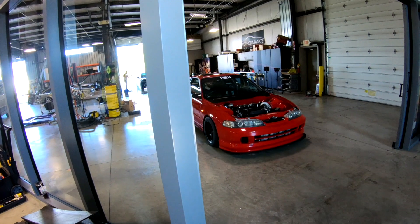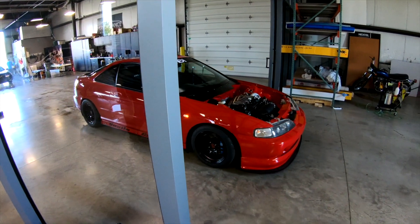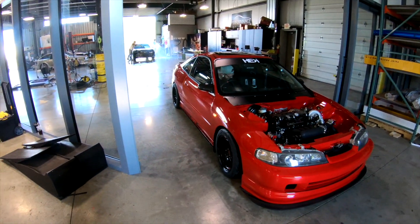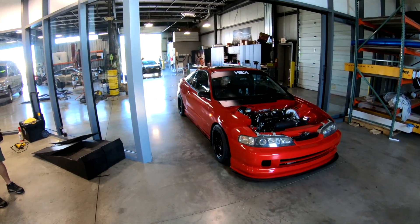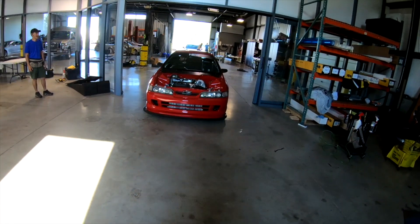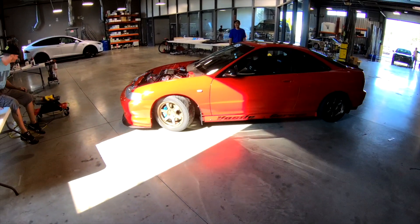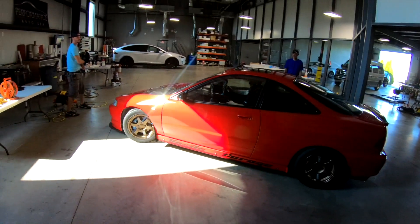This guy does pretty good driving these things since he's so stiff. I spoke too soon — it's rough, you know, just press that red button. No power steering.